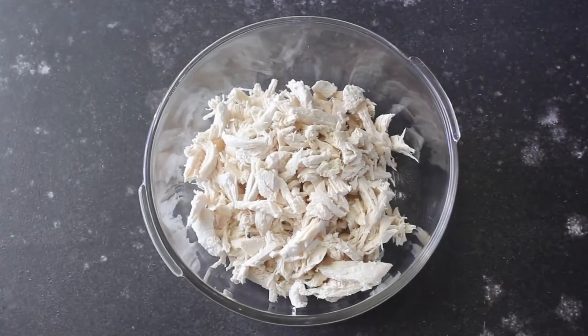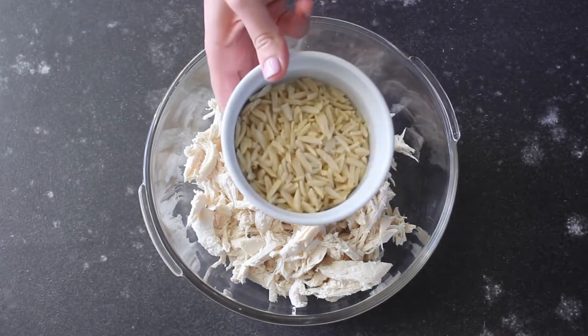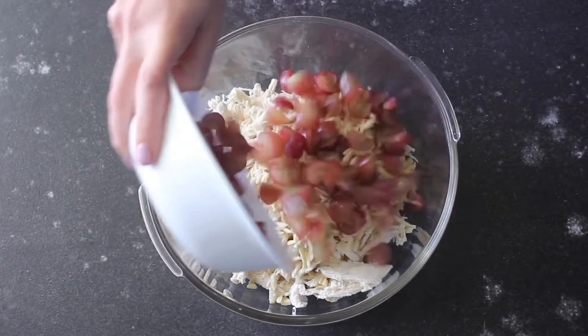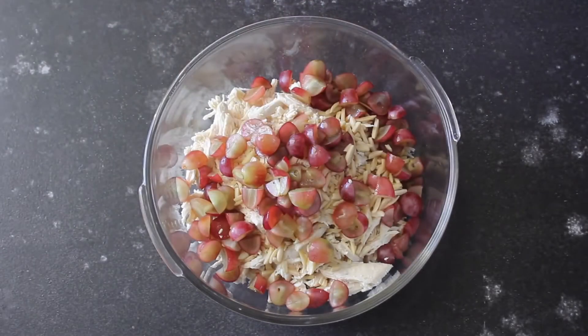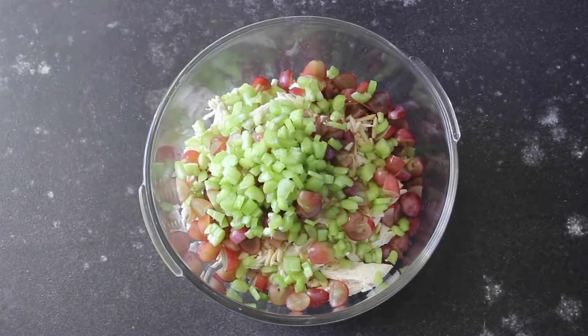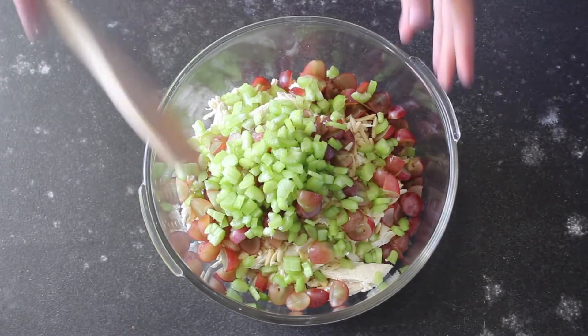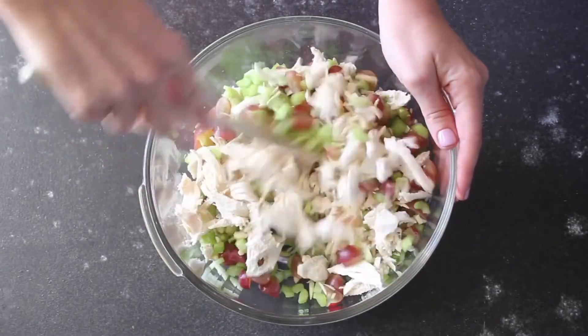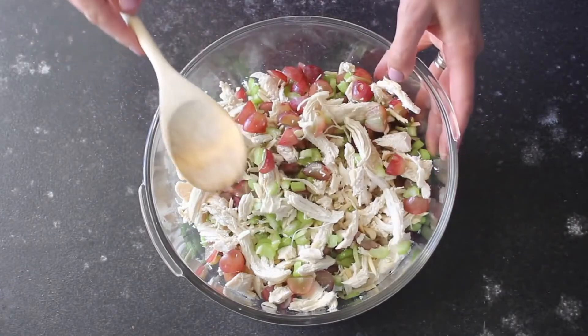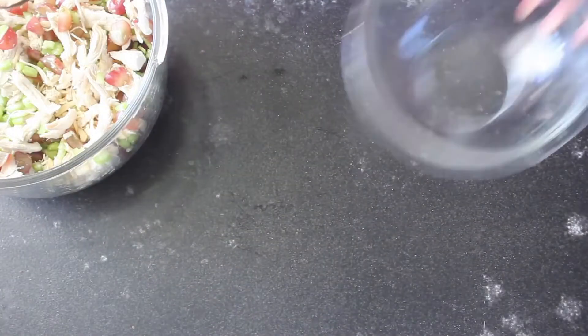You're gonna start with about three cups of cooked shredded chicken — you could also use a rotisserie chicken for this recipe. To that you're gonna add about one cup of slivered almonds, and then about one and a half cups of grapes. I cut mine in half just because they were pretty big grapes. Then I have one cup of celery that I've chopped up pretty small, just because my kids will eat it when it's cut up smaller. Gently mix that all together and set it aside.